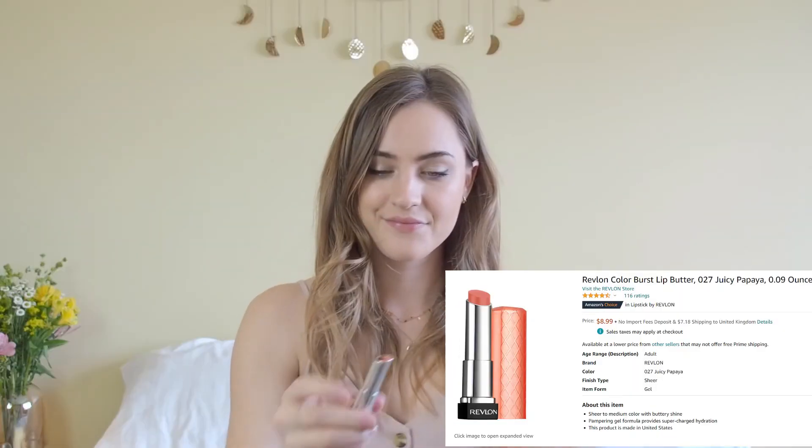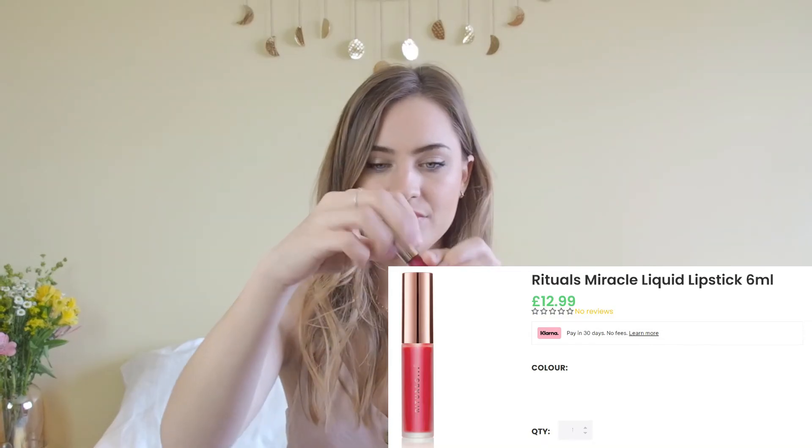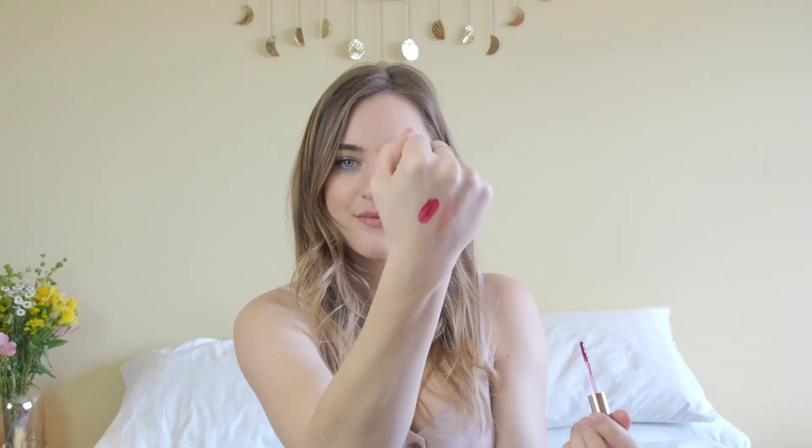Finally I have three lip products. First is the Revlon Color Burst Lip Butter in 27 Juicy Papaya — basically a lip butter with a little tint of orange. It's one of those lip colours you just throw on without even needing a mirror. It moisturises your lips, makes them look really juicy and glossy — a perfect spring colour. The second one is a bit more intense for evenings or events: the Ridgles Miracle Liquid Lipstick in Plum. You need about two layers to get it fully opaque, but it's an absolutely gorgeous colour — if you leave the blue eyeliner away and go with light browns and pinks, this lip colour looks stunning.